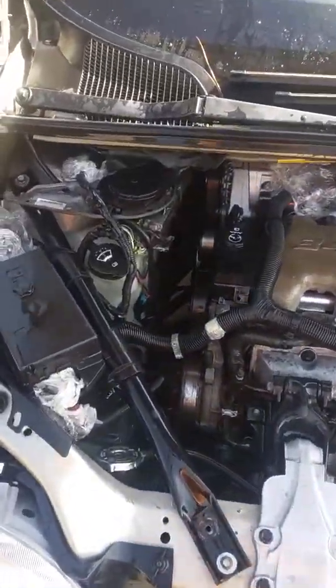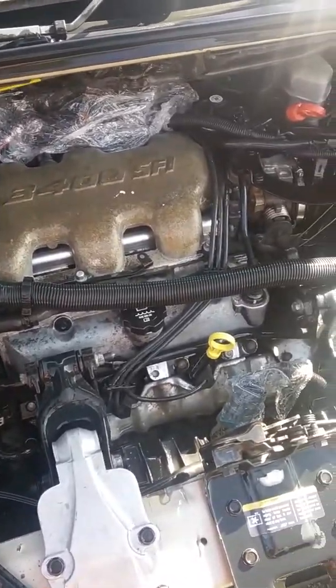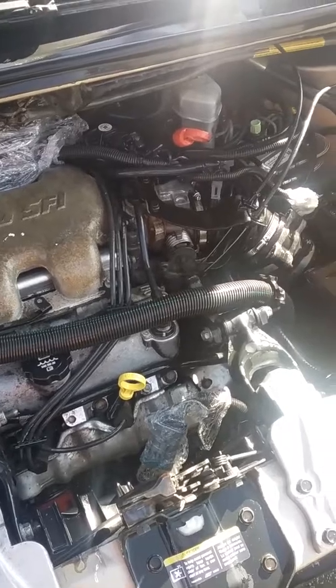This is part two of cleaning. The guy that was recording probably turned my phone sideways, and I'm pretty sure it's not going to come out right. But let me go over a few things.